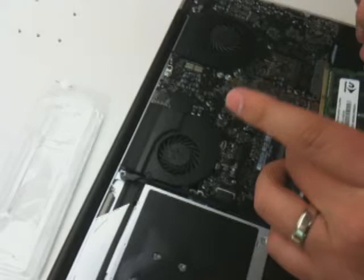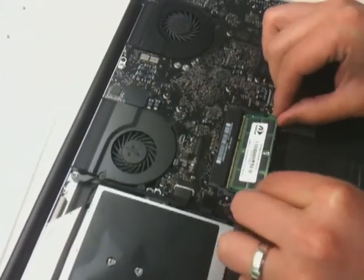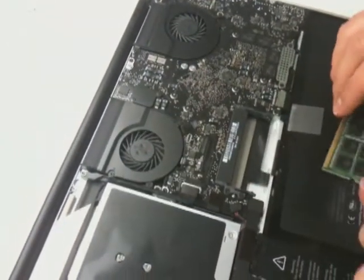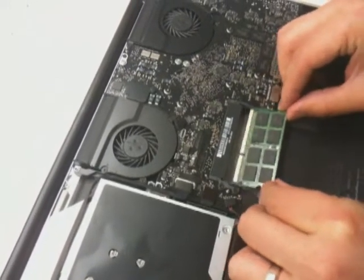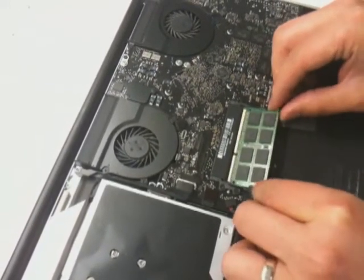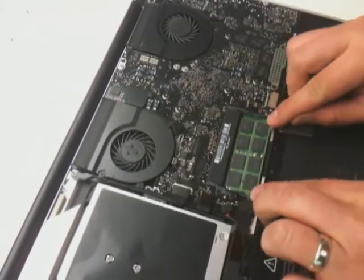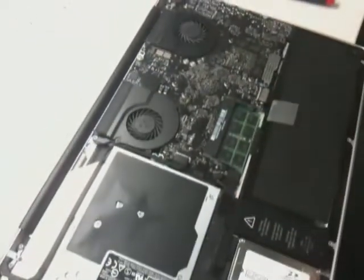We're going to slide it in very, very easily. You have to align the pins — actually, the other way around, you have to align the pins. So that's the first one going in. Grab the second module.